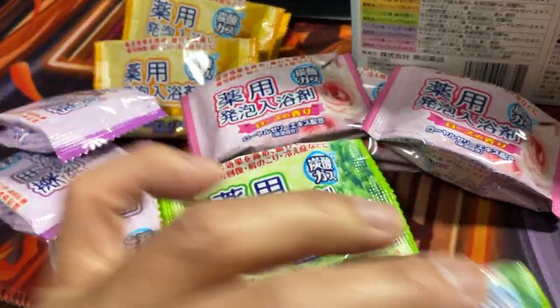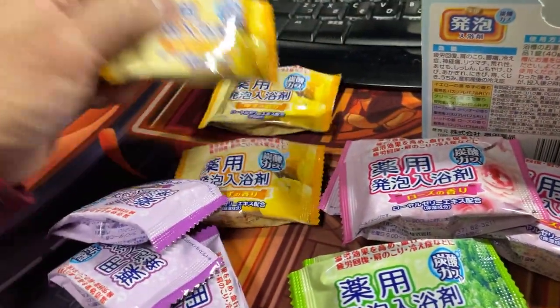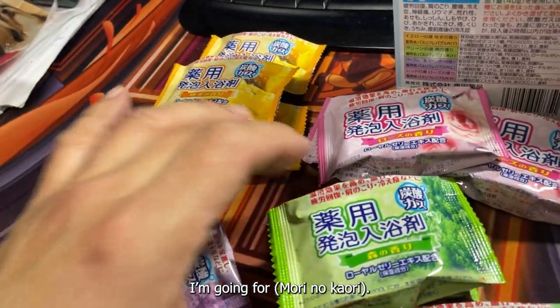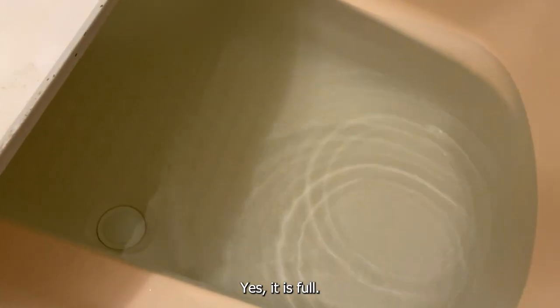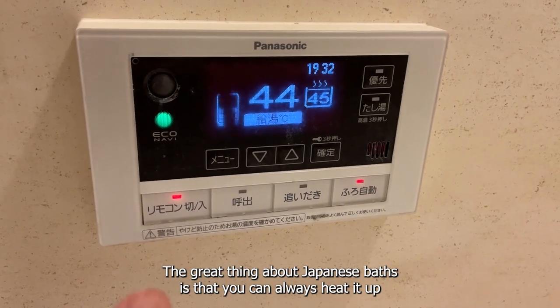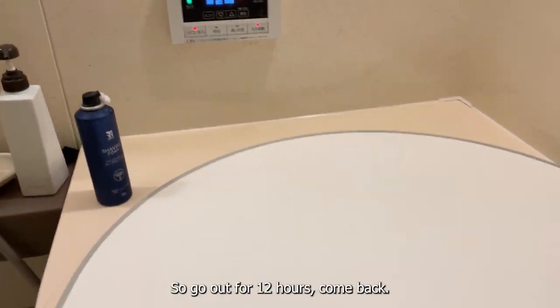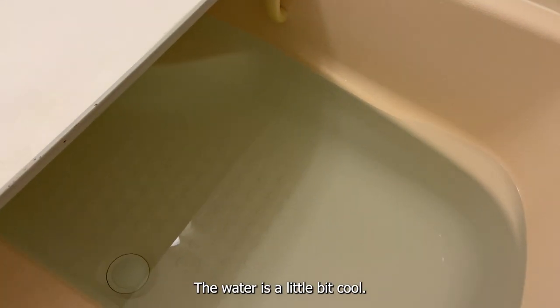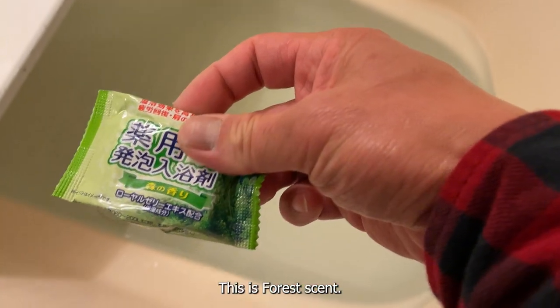Which one am I going to try? I'm going for mori no kawari. Let's check the bath — yes, the water is full. I love Japanese baths. The great thing about Japanese baths is that you can always heat it up by pressing this button. Go out for 12 hours, come back, the water is a little bit cool — press that button and in about 10 minutes the water heats up. So I've got mori no kawari, the forest scent.